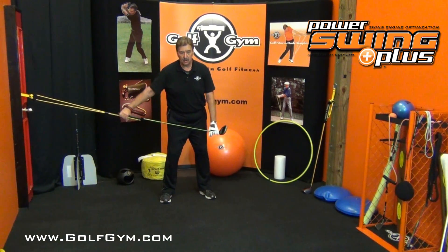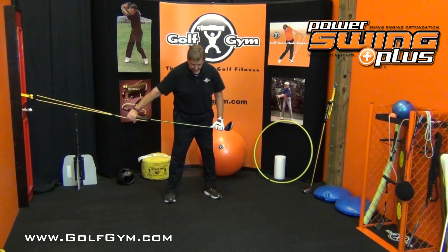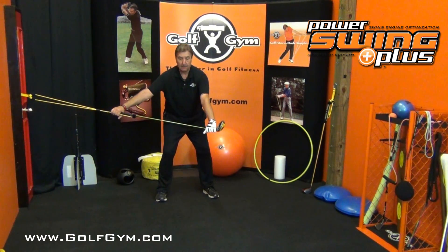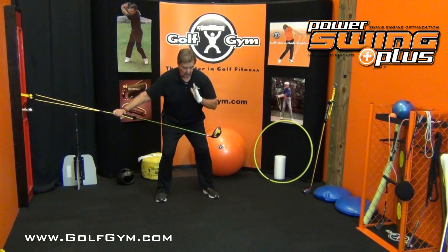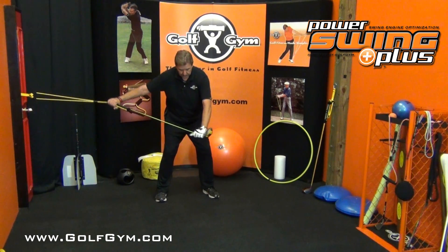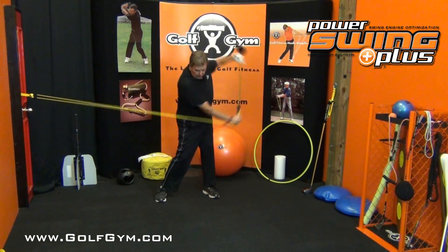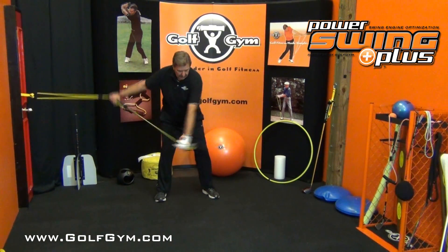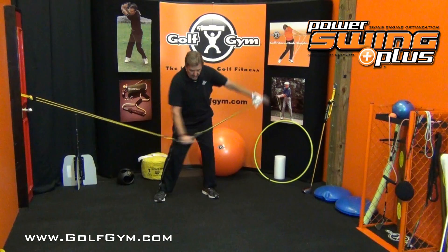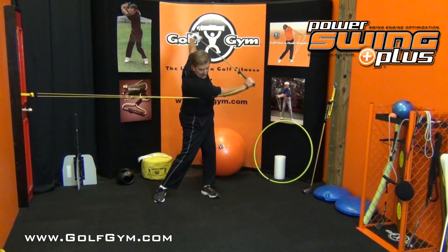Now I want you to bring your feet as close together as you would in your normal golf stance. Take a good golf posture — flat back, nice golf posture — again just a little bit of tension, right arm fully extended, arm straight out. The ball is down below, so I want you to focus on the ball down here. Now we're going to actually get our hips going a little bit more on this one. I'm explaining a lot on this first one so that when we go to the second side we can just rip through it.